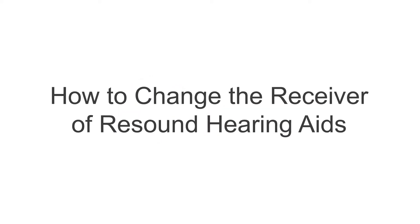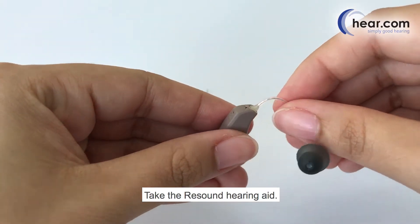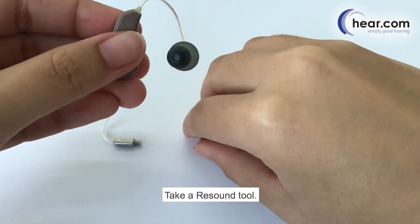How to change the receiver of ReSound hearing aids. Take the ReSound hearing aid and take a ReSound tool.